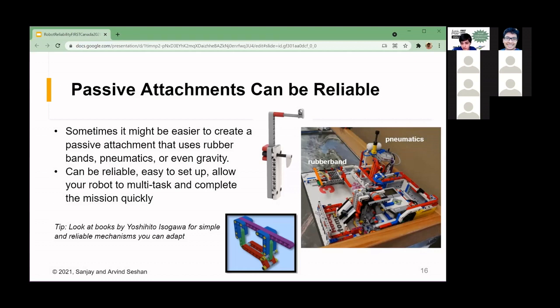You don't always have to have a motorized attachment. Passive attachments can be both easier and more reliable than motorized ones. An example from our team in Nature's Fury used pneumatics and rubber bands to help complete a lot more tasks than we could have with just the two extra motors allowed. This helped us complete more missions, multitask, and do things more quickly. Examples of passive attachments include gravity-based designs, rubber bands, and pneumatics.